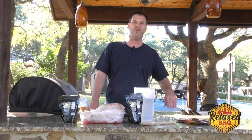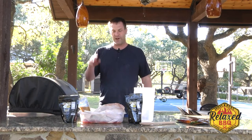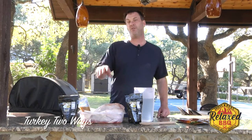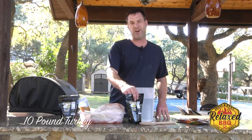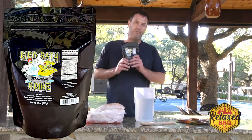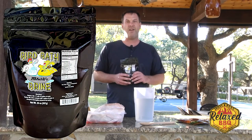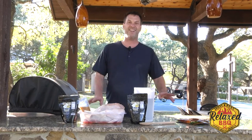Hey, everybody. Thank you so much for joining us today at RelaxBBQ.com. We are getting ready for Thanksgiving. We're going to do a couple practice smoke runs on two turkeys — they're about 10 and a half pounds each. We're going to be using this Meat Church birdbath brine. It is a great brine. We're going to put it in right now, and in about 12 hours we're going to put these turkeys on a pellet smoker. It's going to be good. Let's go ahead and do this.